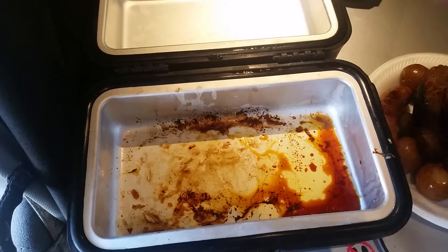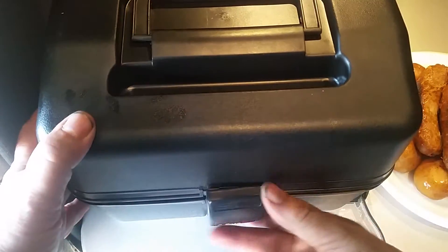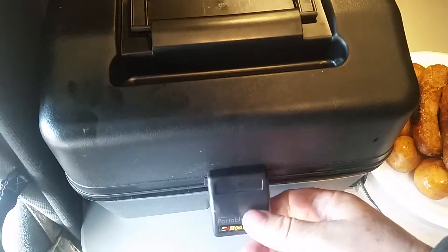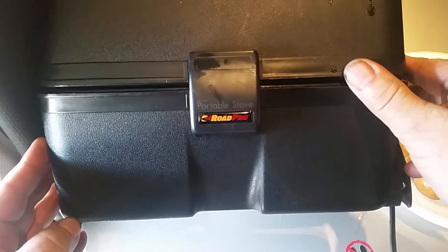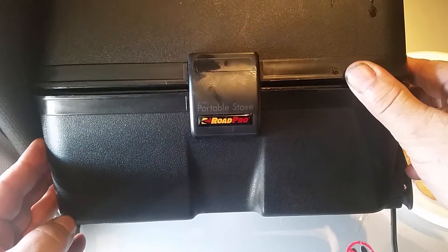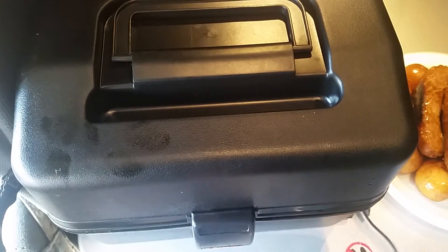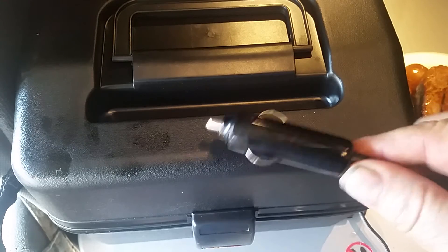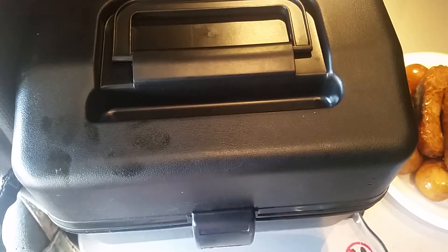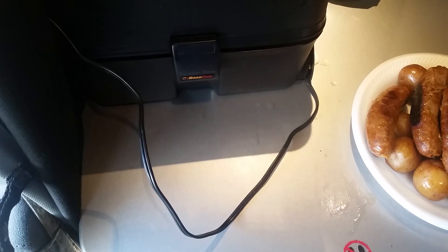Our 12-volt lunchbox cooker — you've got to make sure you get that latch on straight. It's the Road Pro portable stove by Road Pro. People ask, so I'm in the habit of showing it on every video. These plug right into your cigarette lighter just like that. They get up to 300 degrees — plenty enough for cooking that raw sausage. Thanks for watching and we'll see you again.